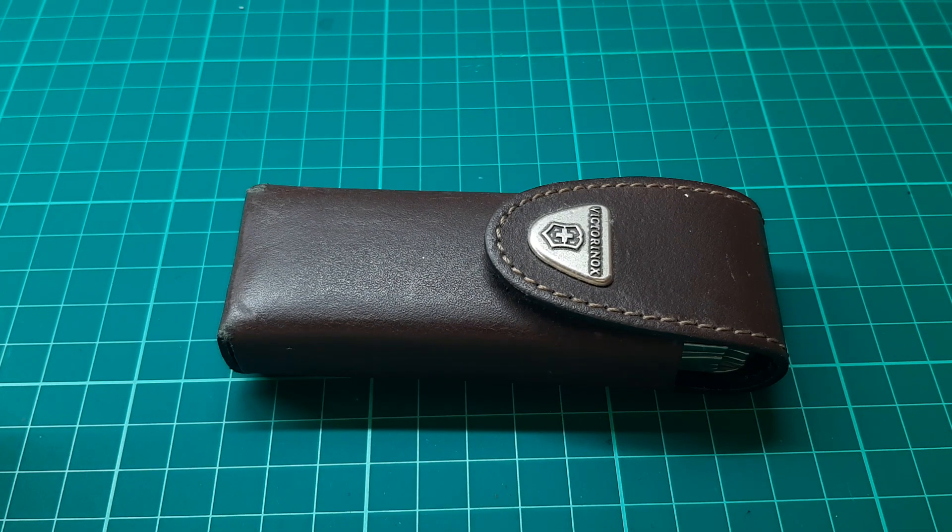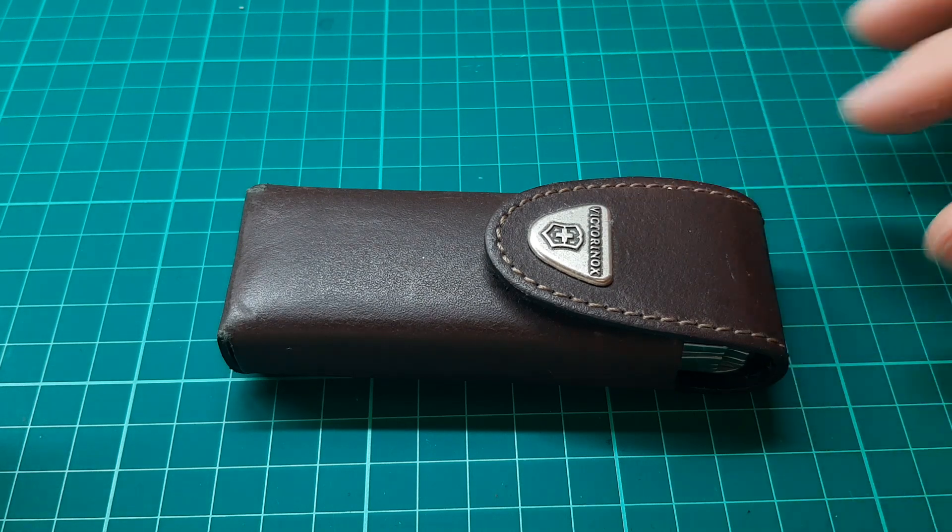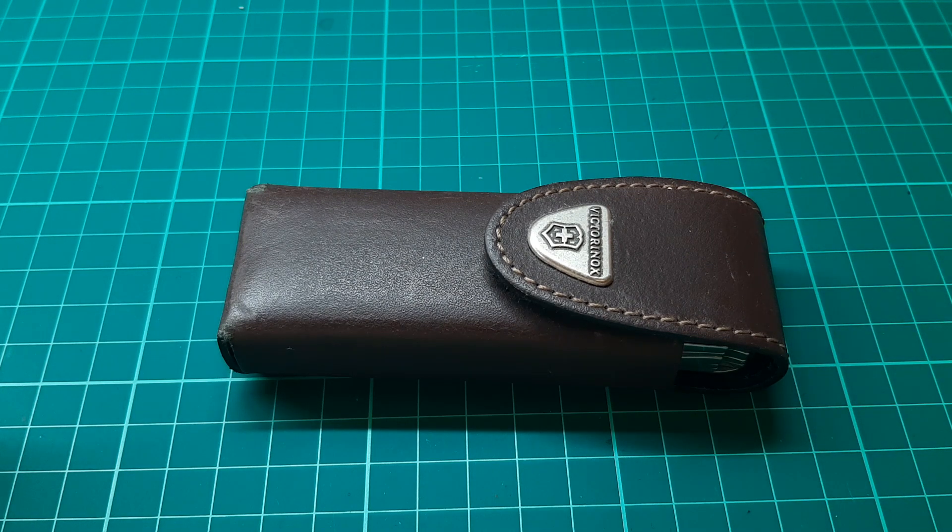Hello again, we've got yet another multitool. This time we've got a Victorinox — we're looking at the Swiss Tool Spirit X. Now there's a few different variations of the Swiss Tool. There's the Swiss Tool which is the bigger version with more of a blocky shape, and we've got the Spirit which is the more curved, smaller version. There are a few different versions: some with scissors, some without, some with safety blades. This is the version with the scissors and what is known as the butter knife.